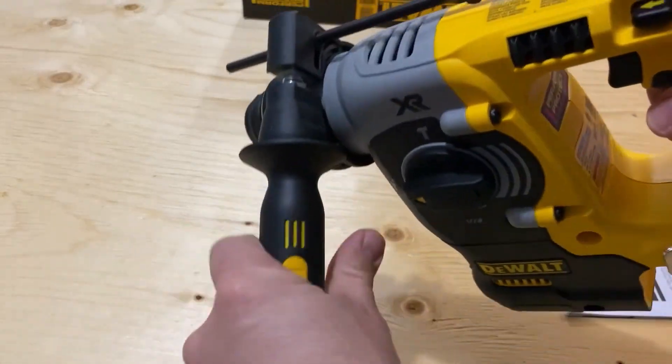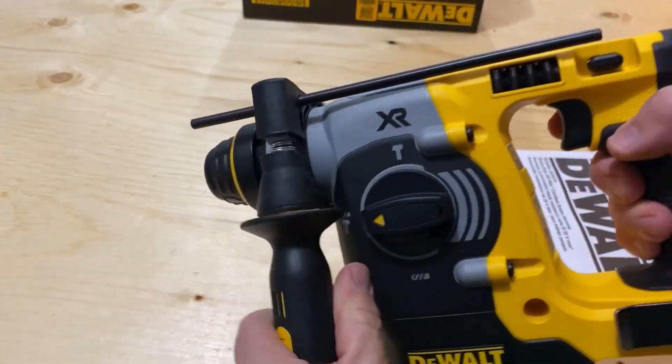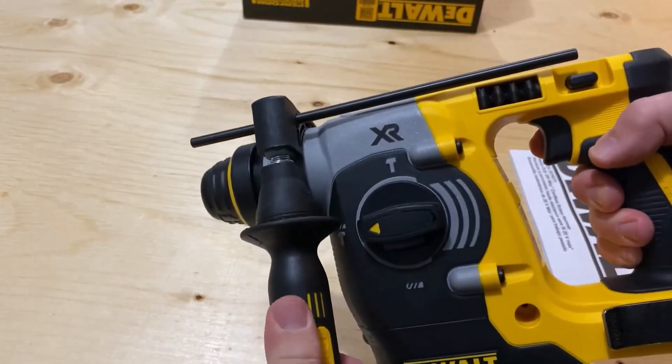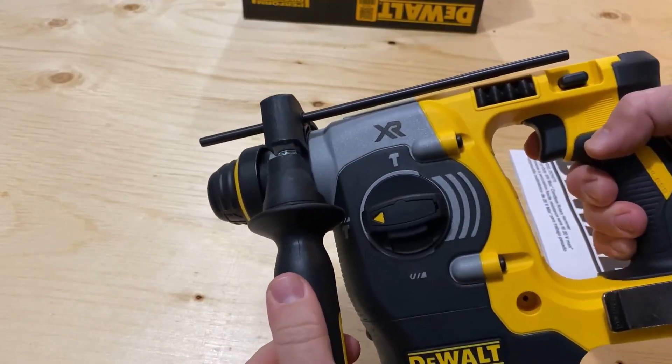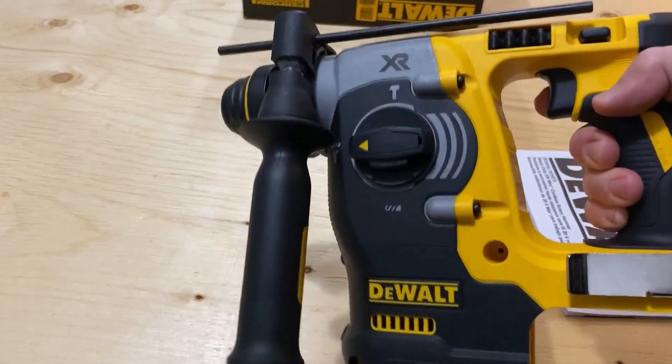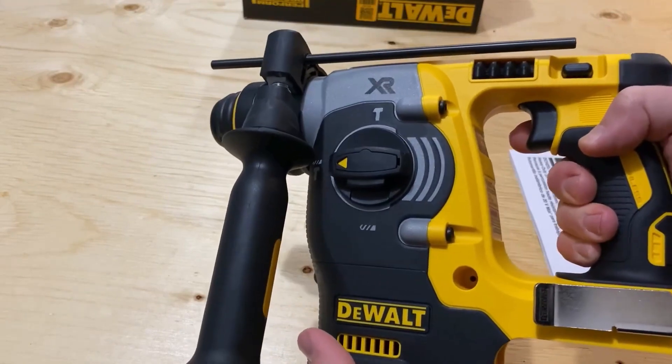One of the great things about this unit is it has shock absorption mechanisms. Because when you're hammering into a hard surface, there's a lot of shock that comes through the unit. This one has active shock absorption to reduce that — it doesn't eliminate it, but it reduces it greatly.